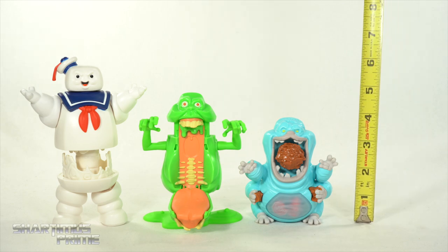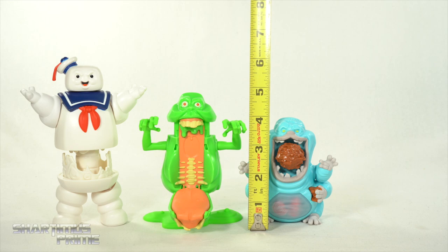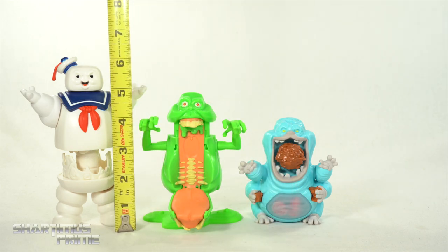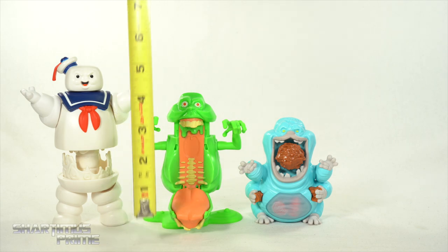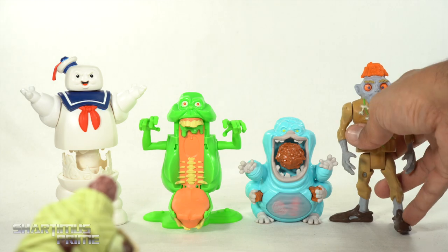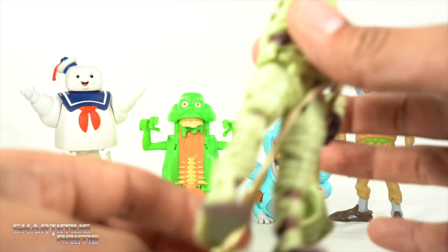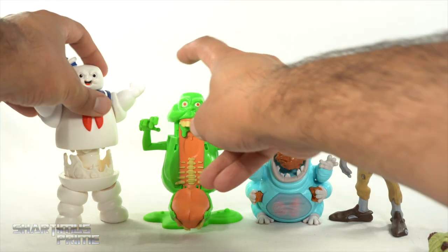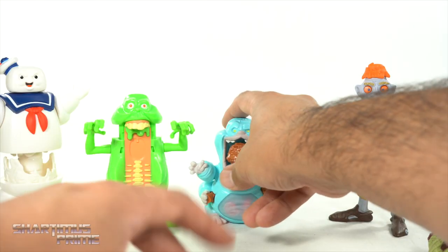To measure out these toys: Muncher is pretty short, around the four-inch mark. Fully extended Slimer is at around five inches, and then Stay Puft Marshmallow Man is at about six to six and a half inches tall. I'm not going to go crazy with size comparisons — most of my viewers enjoy the adult collectible figures and that's really what this channel is about, but I loved these older toys back in the day, which is really why I wanted to talk about these.